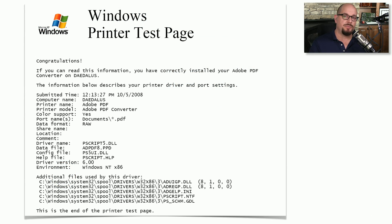Here's an example of the test page printed from Windows. If you're able to see this output on your printer, then you know that the driver and the printer are working properly.